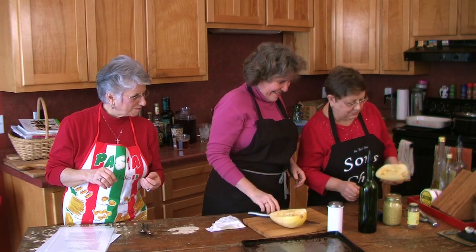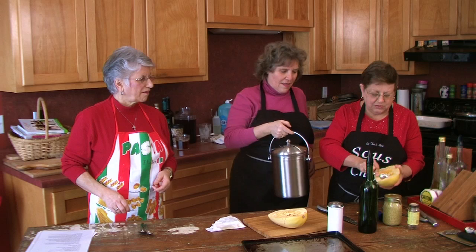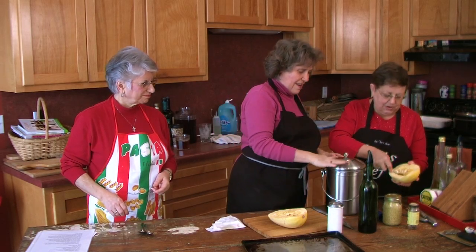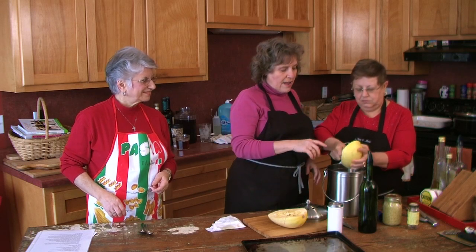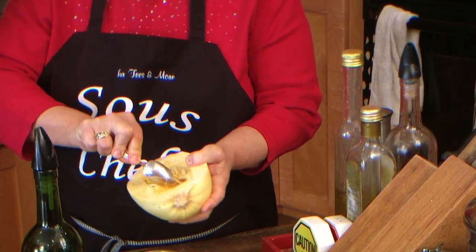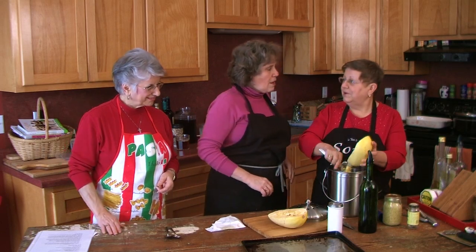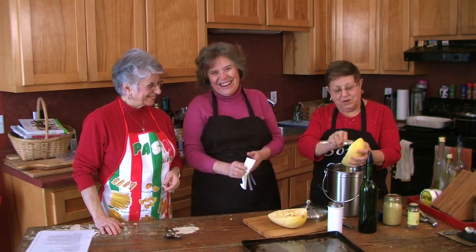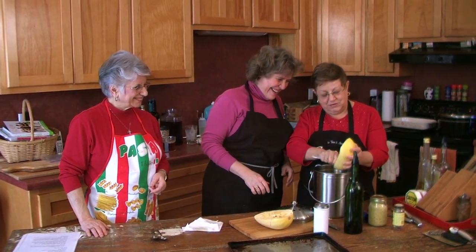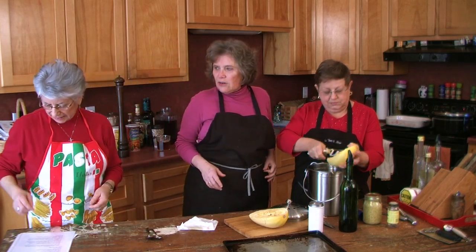I've always wanted to try spaghetti squash because it's supposed to be so nutritionally good for you. If you really want to watch your blood sugar, you're supposed to eat spaghetti squash and pretend it's spaghetti — put marinara sauce on it and use all those wonderful recipes you usually use with spaghetti. And Marilyn's been cleaning the squash with a grapefruit spoon — there's no more useful tool than a grapefruit spoon!